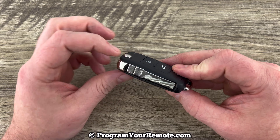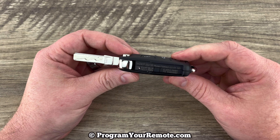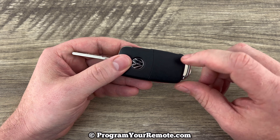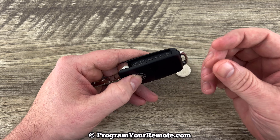The first thing we want to do is have this key in the open position — press that button and have the key flipped out. Then what we're going to do is pull this back cover off right here, and most of these you can just get off with your fingers.